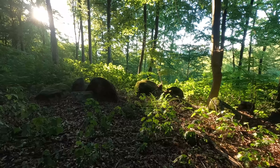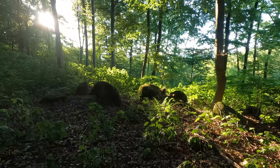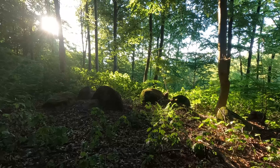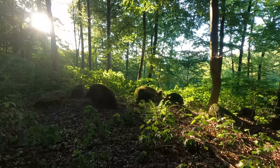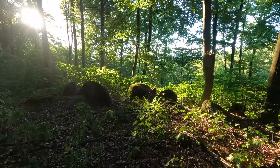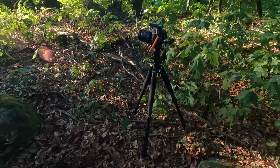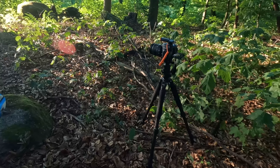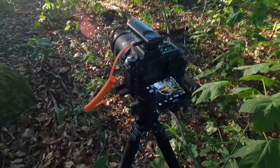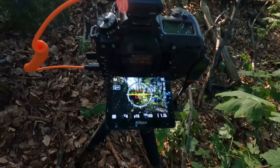Hier sind meine Hauptmotive im Vordergrund. Und wie ihr seht, die Sonne links hinten in der Ecke oben – die kommt schon. Also ich muss es erst aufbauen, weil die warten nicht auf mich. Ich habe jetzt nochmal ein Stativ hier aufgebaut, die Position, wo ich mir ausgesucht habe. Und das zeige ich mal kurz auf dem Bildschirm, was ich jetzt da vorhabe.